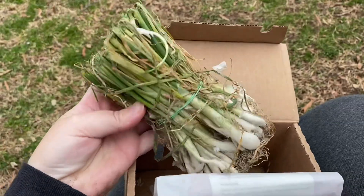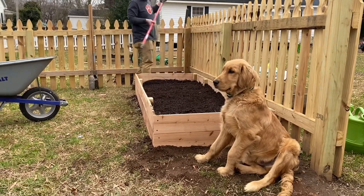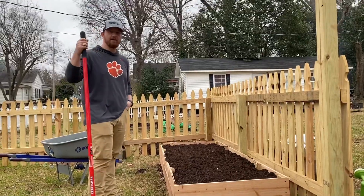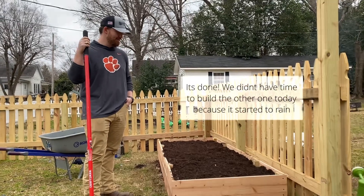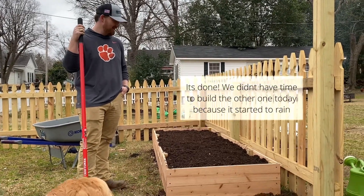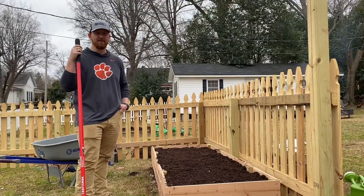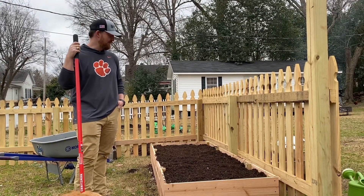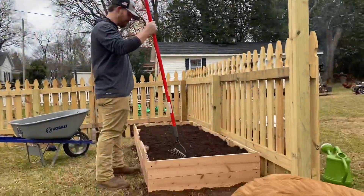Look what just arrived in the mail — perfect timing! Our onions are here, ready for planting. And it's starting to rain, so we finished just in time.